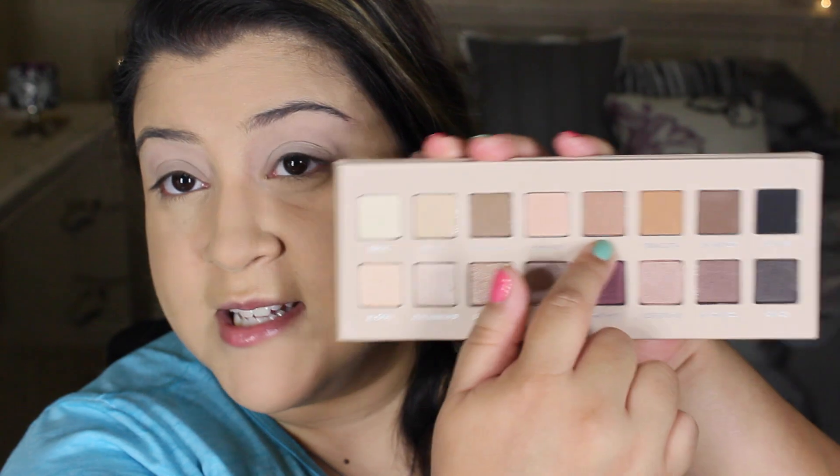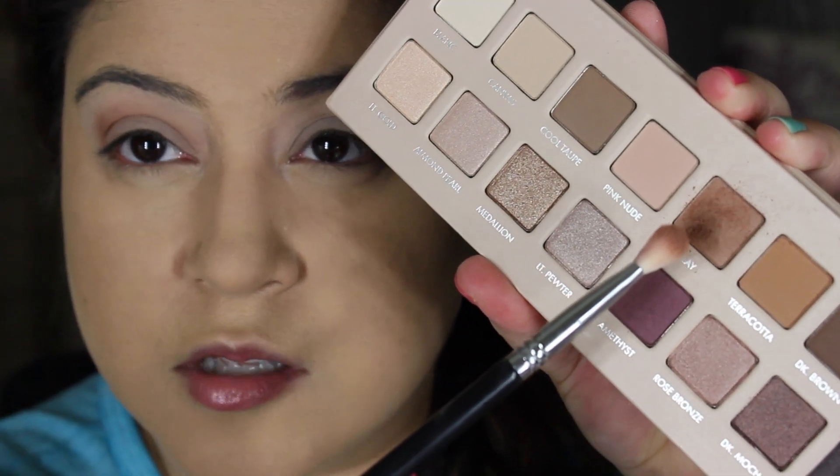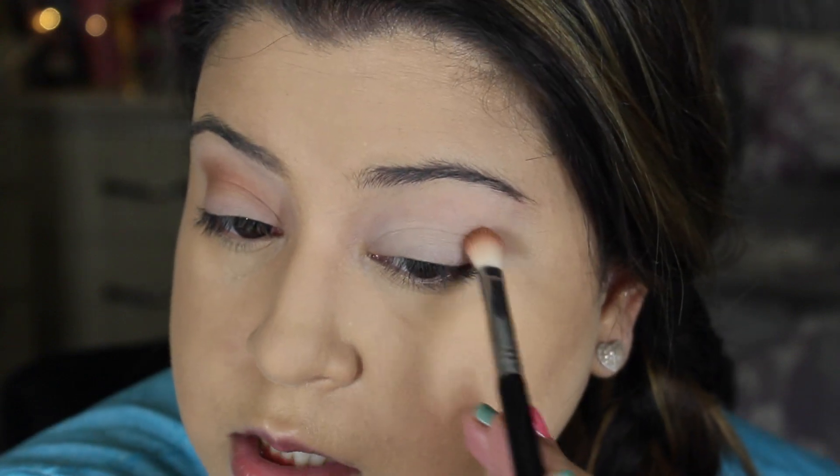The next shade I'm going to take is Clay — a medium brown that looks a little cool-toned. I'm going to buff it into my crease. There's a little bit of fallout so I always tap off the excess because I don't like too much extra shadow falling onto my face. Then I go back in with a blending brush and blend everything out so it's nice and seamless.